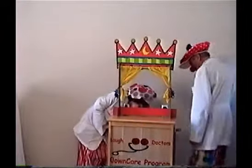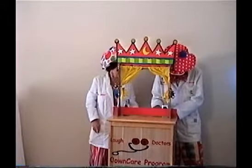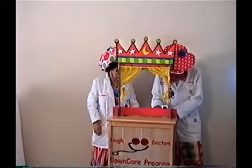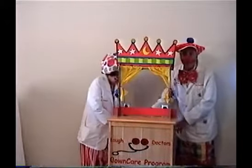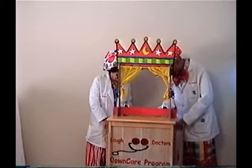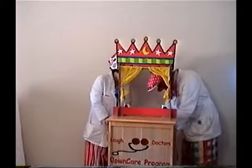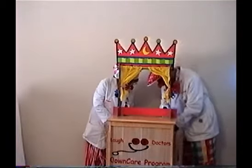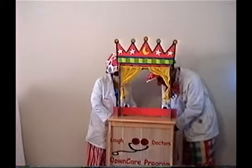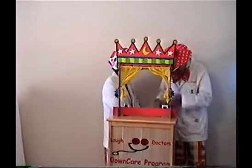Here's the puppet show. Give us just a second to get ready here. Okay, we're ready. Here we go.